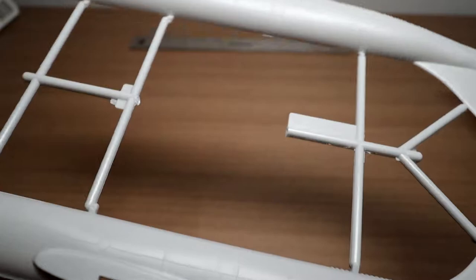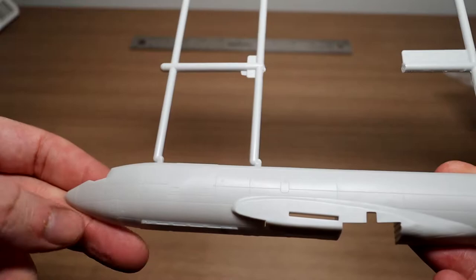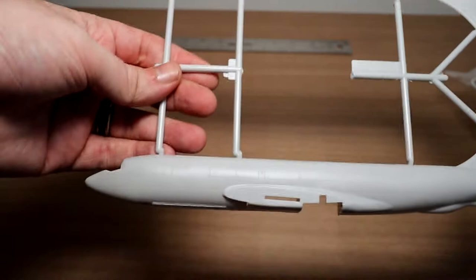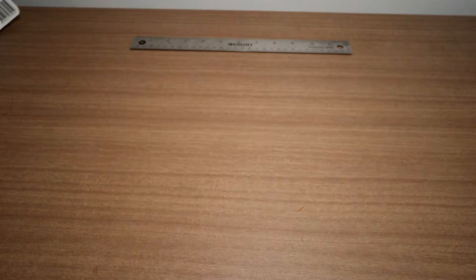Really nice sprue, looks great in terms of detail. One thing I'll note — I'm not an expert on these aircraft — but I believe the nose shape might be slightly off. If you're a rivet counter, Face Hangar do a resin replacement front section for about $14 with the correct shaped nose, if you want to go down that route and make it a little bit more accurate.